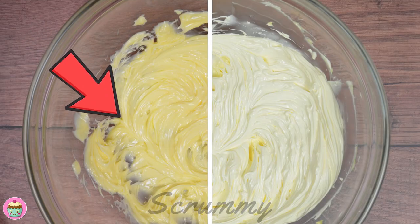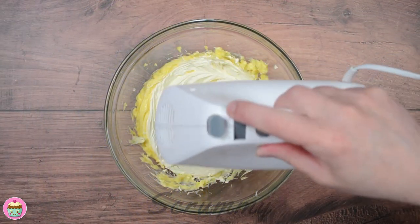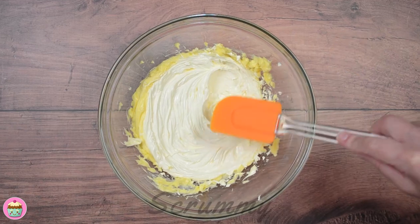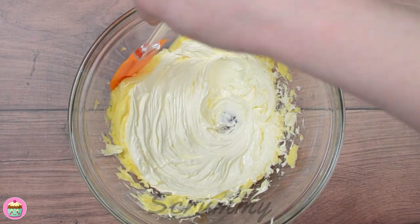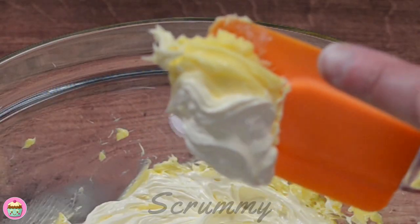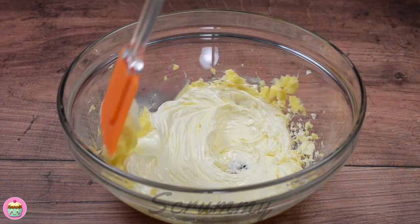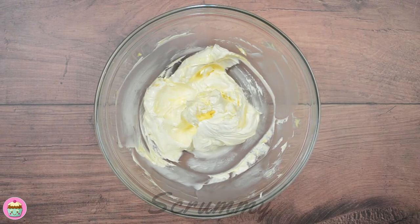Just look at these two photos. One is unwhipped and it's bright yellow and the other is whipped and it's a lovely white colour. As you mix the butter it doubles in size and loses its yellow colour. The butter has been whipped for five minutes — just look how white it is compared to the butter from the side of the bowl. Scrape down the butter from the sides of the bowl and whip again to make sure it's fully incorporated.